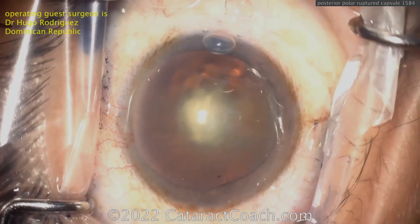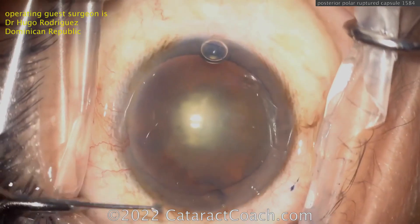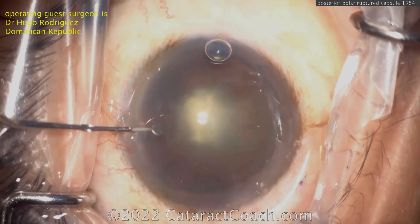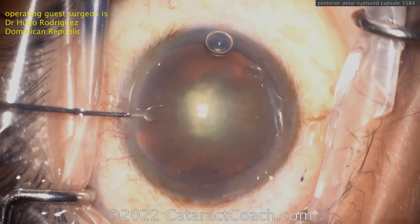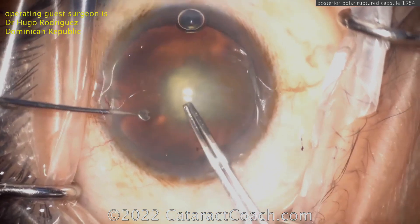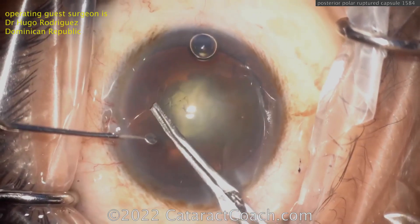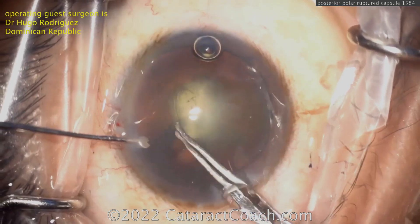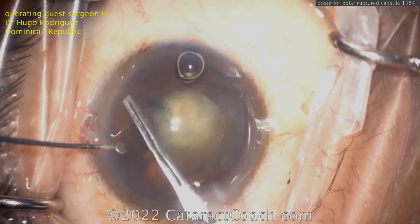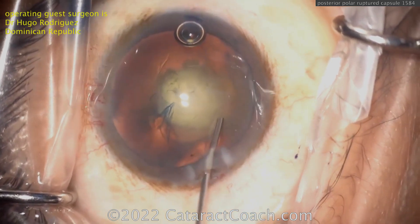There are ways we can help combat that and lower the risk, like doing our viscodissection technique. But keep in mind, it's still patient protoplasm — meaning it still depends on the patient. Some patients you can be very rough in the eye, relatively speaking, and the capsule stays intact. In other eyes, you can do everything beautifully with the proper technique, the newest methods, and viscodissection, and still the posterior capsule can open right up. That's a known issue and varies by patient.